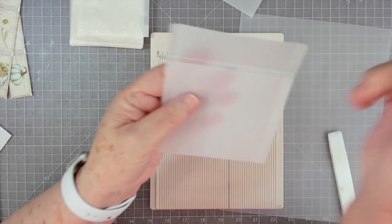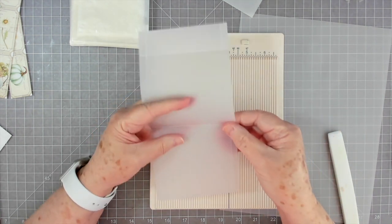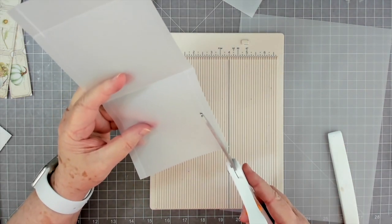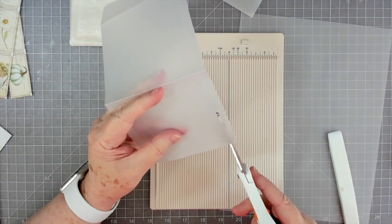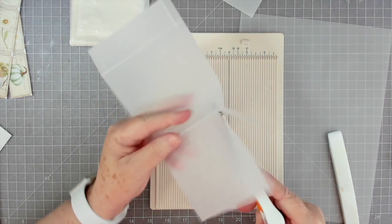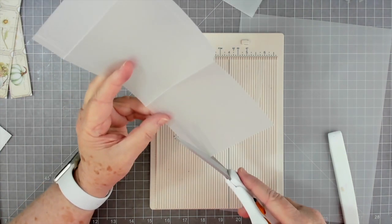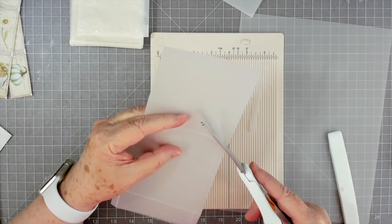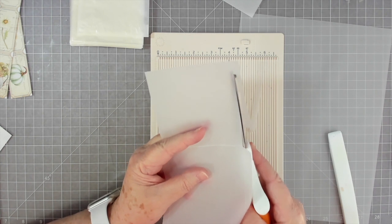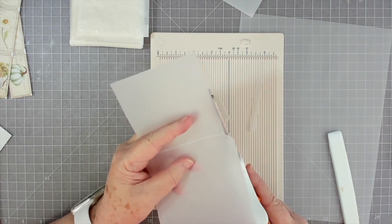Now we're going to cut the corner pieces off. I'll cut right down the score line, then do a little bit of an angle there. I'll cut down the score line on the other side too. You can put it back in your trimmer to make sure it's absolutely straight — I didn't get mine perfectly straight, but it's going to go underneath the other piece so I'm not going to worry too much.